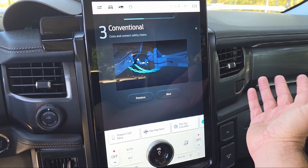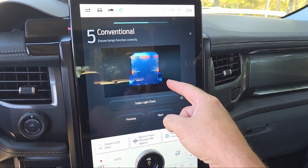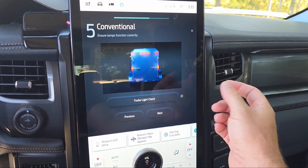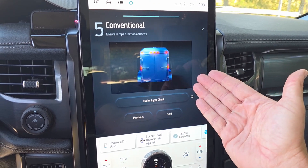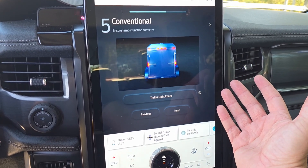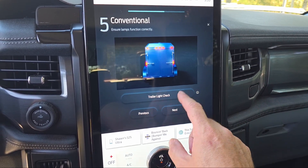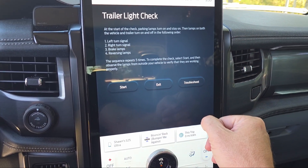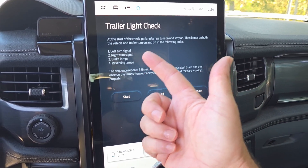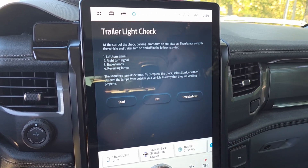If you've been towing for years you already do all this stuff in your sleep, but this part is super cool. The F-150 Lightning is not the first truck to have this - it's been on various trucks for years - but this is the first time I've had a system like this. It'll do a trailer light check for you, and if you're all by yourself, this is awesome, especially since this is the first time I've towed this particular trailer. You hit trailer light check and it activates the trailer lights and truck lights, cycling through left turn signal, right turn signal, brake lights, and reverse lights - five times, giving you plenty of time to walk back and check everything.